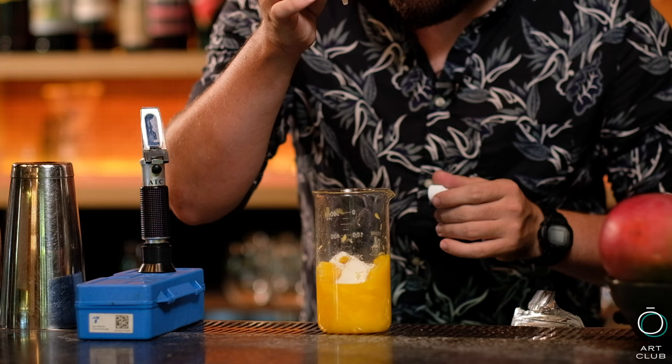We're going to add one more ingredient. This is called Pectinex — it's the enzyme that breaks down pectin. This is going to help our final product to be a little bit more clear, not that cloudy, breaking down all the pectin that is already inside of the fruit. We're going to put 46 drops of this.